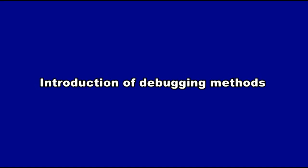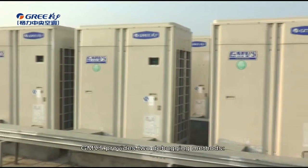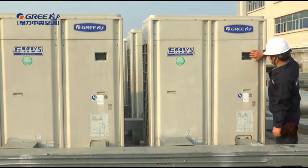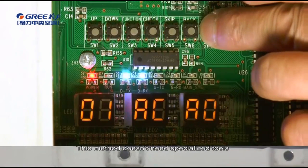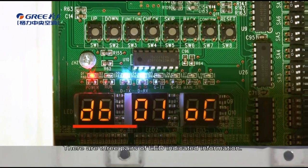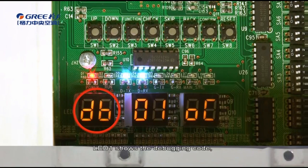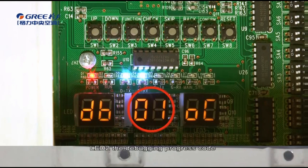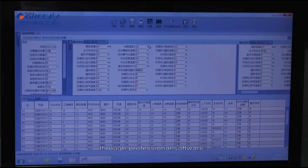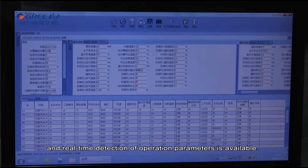Introduction of debugging methods. GMV-5 provides two debugging methods. One is to perform debugging through the mainboard buttons of the outdoor unit — this method doesn't need specialized tools and can be performed by an engineer on-site. There are three pairs of LED-indicated information: LED1 shows the debugging code, LED2 shows the debugging process code, and LED3 shows the debugging status. The other method is through professional software, which requires connecting a computer, but the debugging process is intuitive and real-time detection of operation parameters is available.